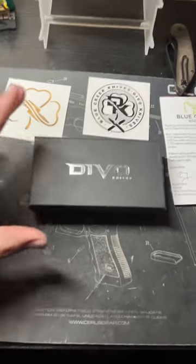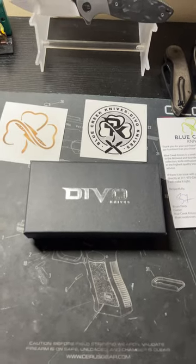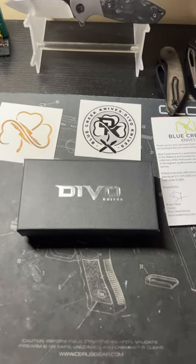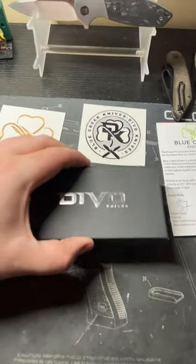Alright everybody, it is finally here. The Devo Knives Mash got lost in the mail, but over a week later it finally showed up. This will be my first look — I have not touched this knife.